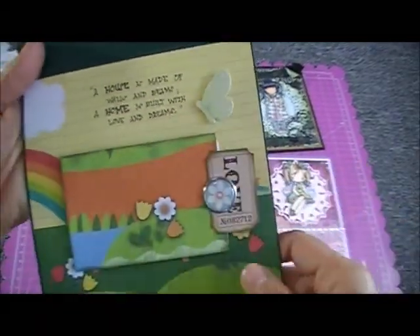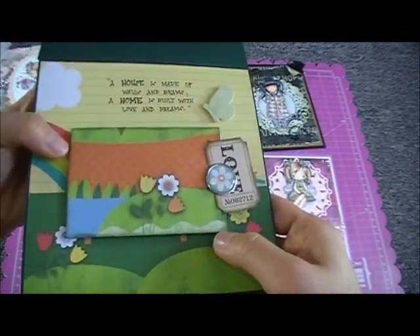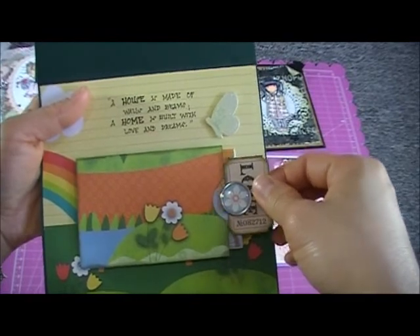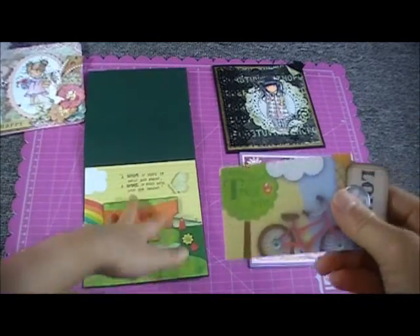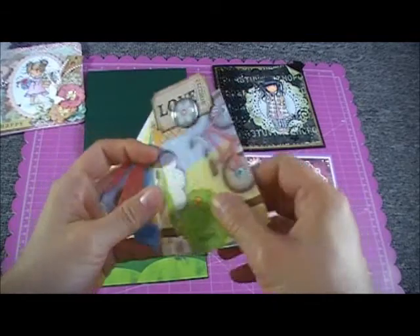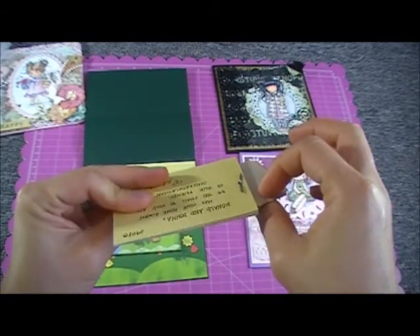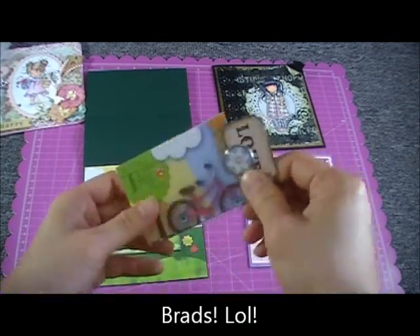I put a butterfly sticker there, and I made a little pocket — actually it's a small coin envelope from Michaels that I covered with paper. I made tags because there are a lot of us who will write messages, so I cut small tags from the paper and we wrote our messages there.